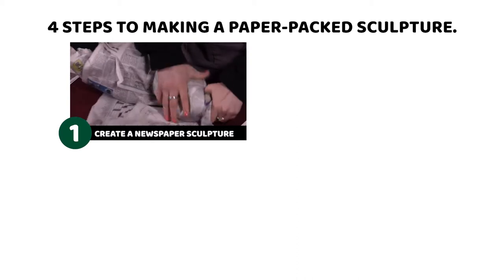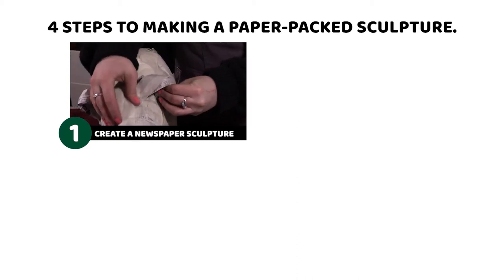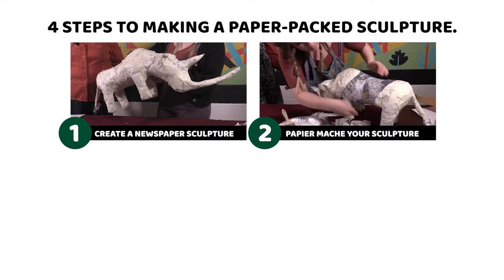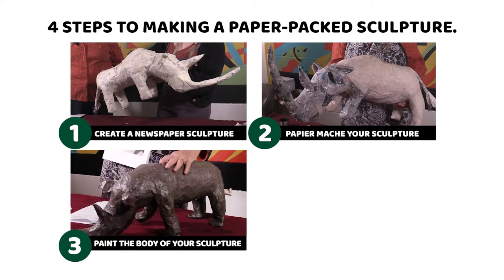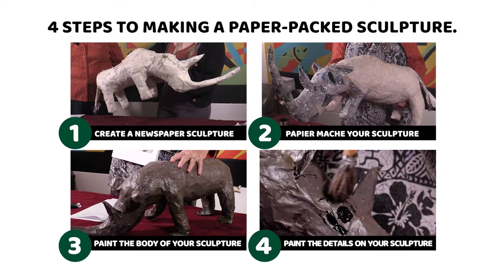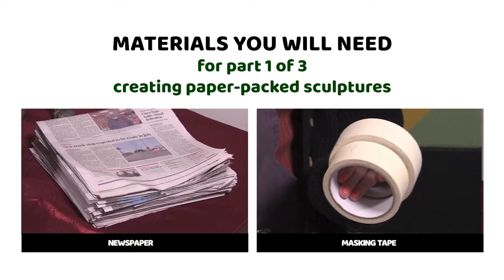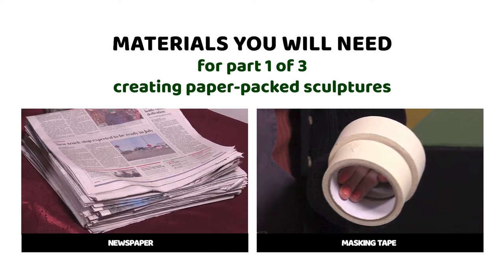There are four parts to the process. Step number one: making a sculpture out of newspaper and tape. Step number two is paper-mache our creature, and then after that dries we paint it, and finally we do the details. The materials you need for part one are newspaper — about a week's worth — and masking tape.